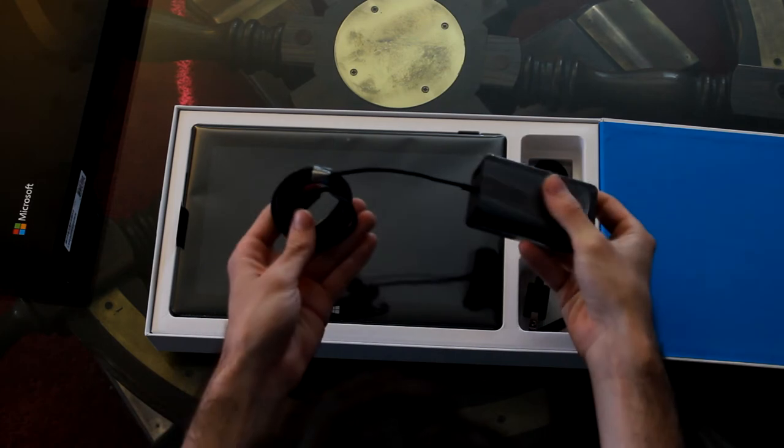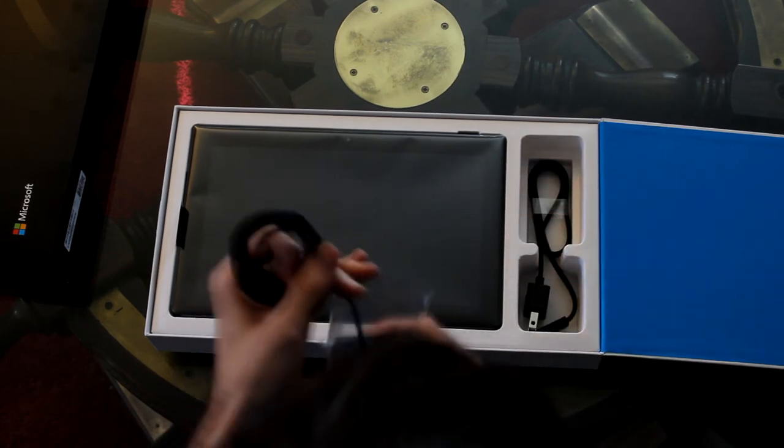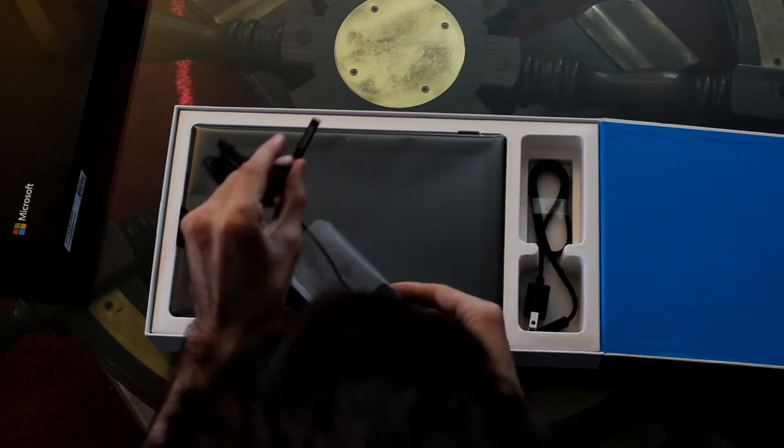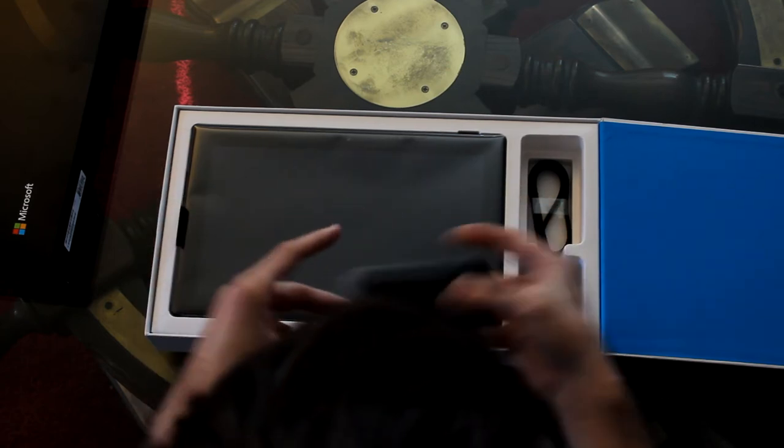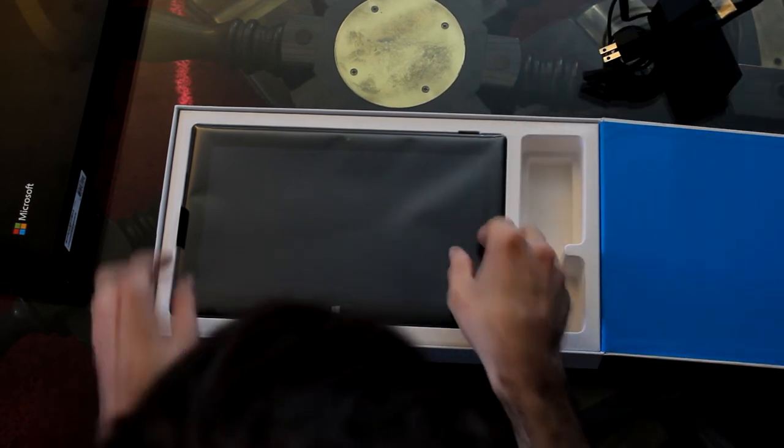So we have a power cable adapter, the little magnetic charger, looks like a USB port right here, and the rest of the charging cable.